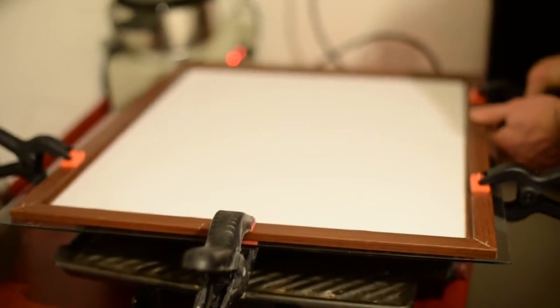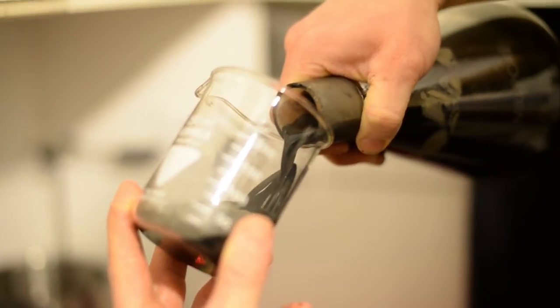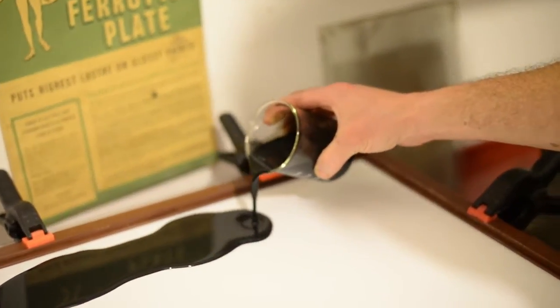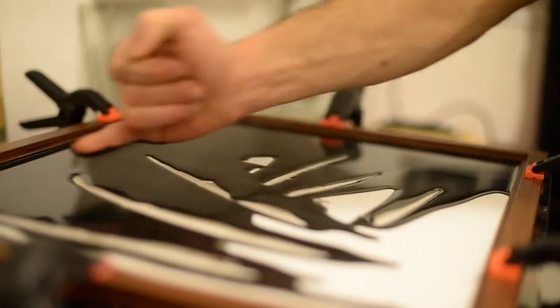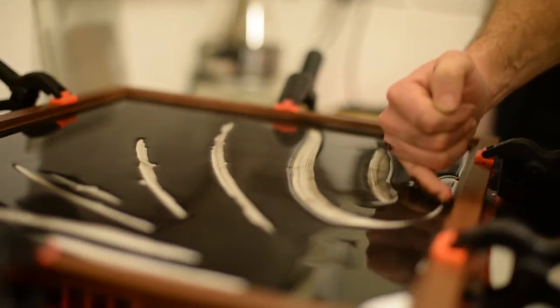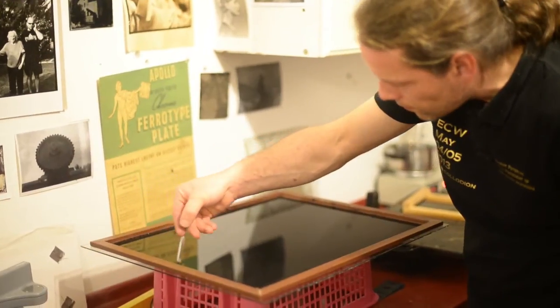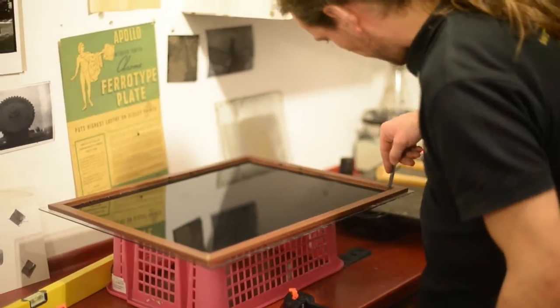This carbon print is the most archival technique ever. Potentially, this print will last for many hundreds of years. You don't have to be Szarkowski or Einstein to see the irony of me photographing basically garbage and making it so it will remain for many hundreds of years. I want to make a statement about our consumer society where the image is more important than reality.